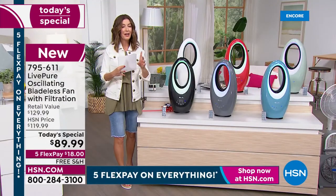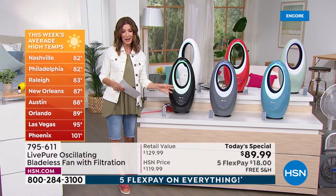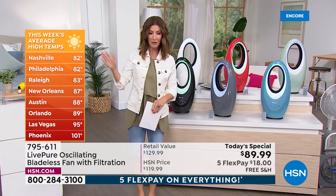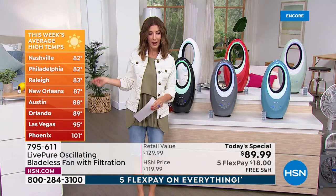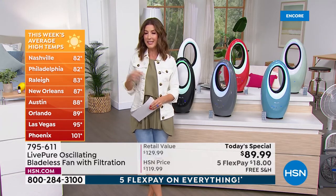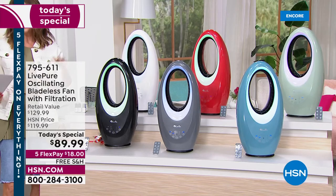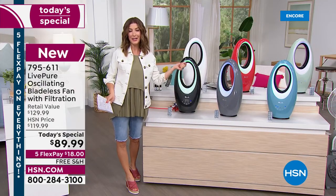You're cooling the air, purifying it with the coconut carbon filter, and getting the aromatherapy port for the very first time. Check out current temperatures — it's still May and Nashville is 82, Philadelphia 82, New Orleans 87, Austin 88, Orlando 89, Vegas is already 95, Phoenix is 101. It's hot out there, and so many states have already experienced record-breaking heat.